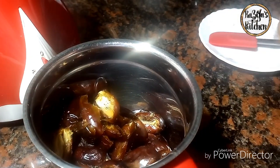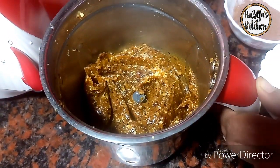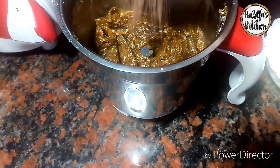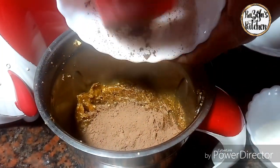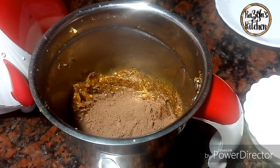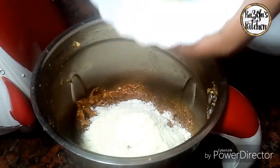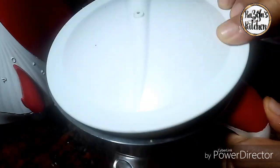I don't like this one while cooking. I'm going to cook it. I am going to take them into the water and add them to the pot. I am going to add this to the pot.